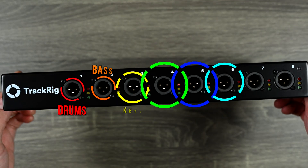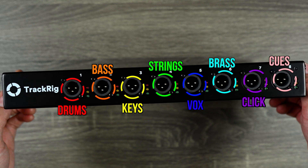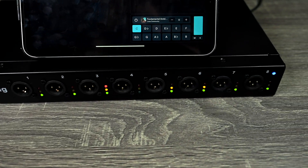So you could have drums, bass, keyboard, strings, backing vocals, brass, click, and cues all on their own dedicated outputs. It's extremely easy to use and I've been using it this weekend at my live shows and it's worked awesome.